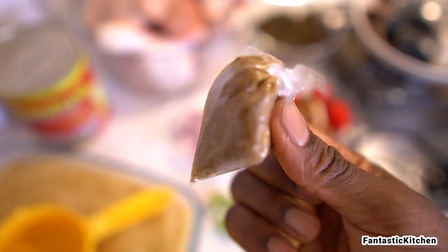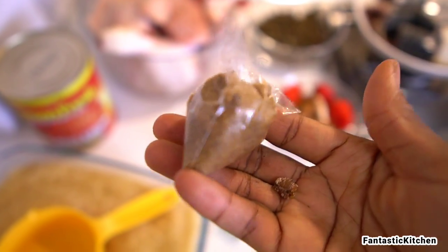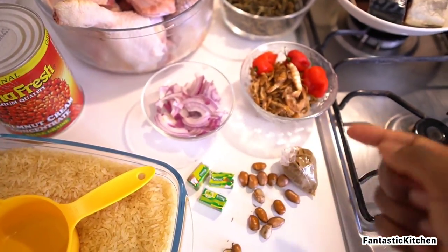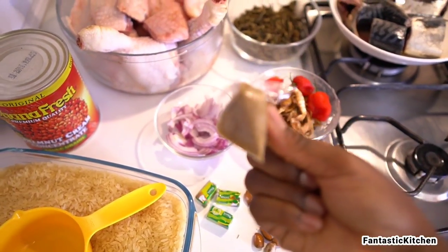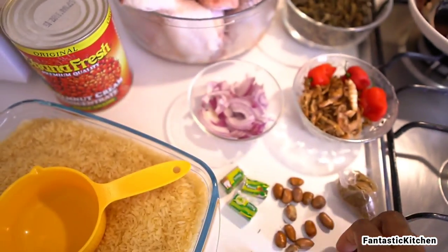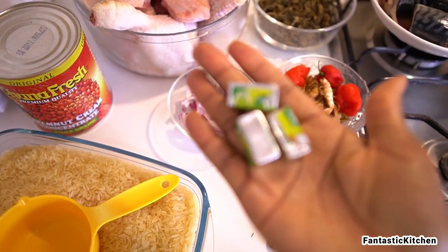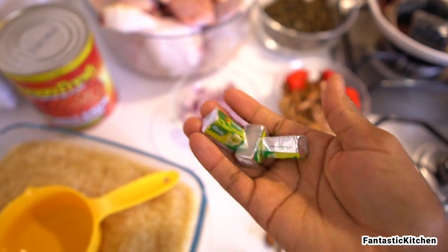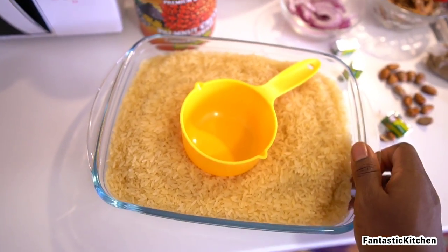I bought this blended ehuru from a church member who tied them in smaller portions — it's easier to just grab and throw into the pot. I always store them in my freezer. I also have my seasoning cubes here — three chicken cubes.